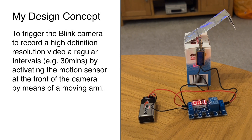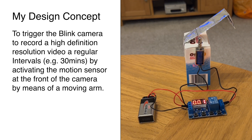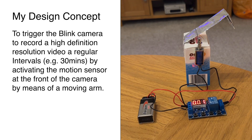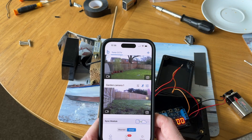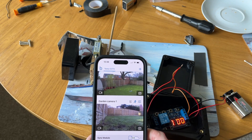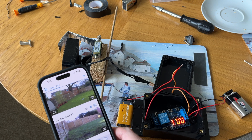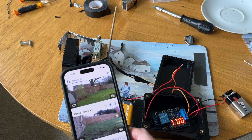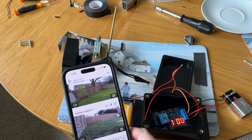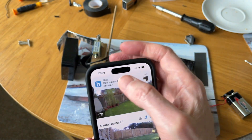My design concept is quite simple: trigger the Blink camera to record high-definition video by moving an arm across the motion sensor at regular intervals — for example, every 30 minutes. Here's my first prototype with one of my Blink cameras attached. Will it trigger a motion-activated video and send a notification to the Blink app? Yes — motion detected — so it definitely works, which is fantastic.